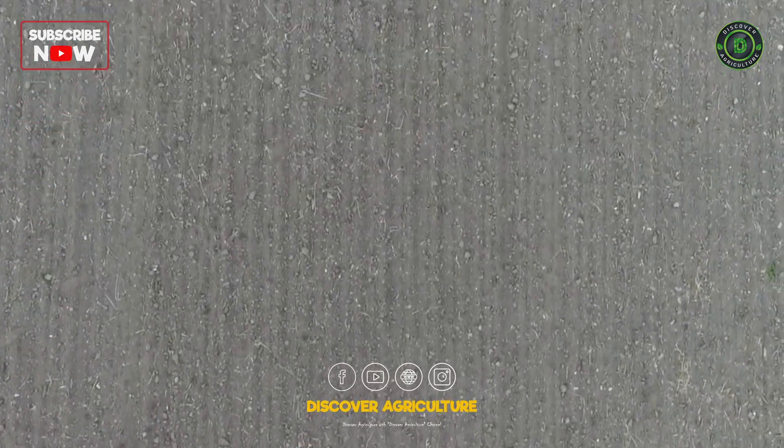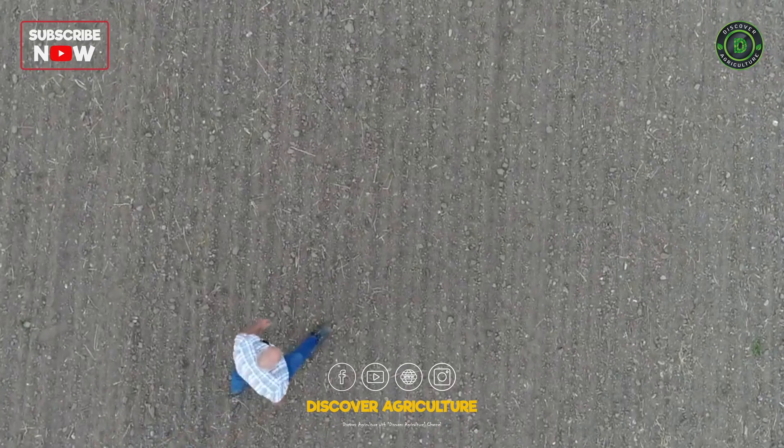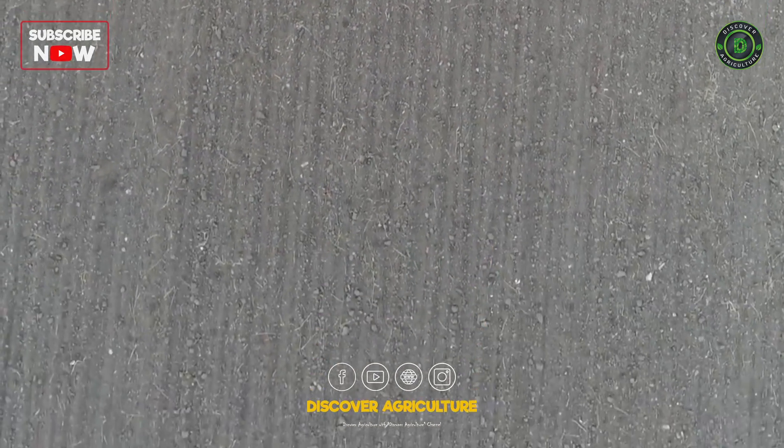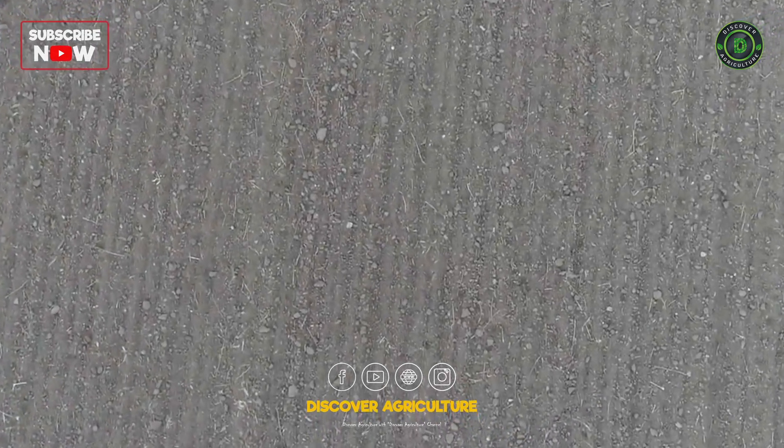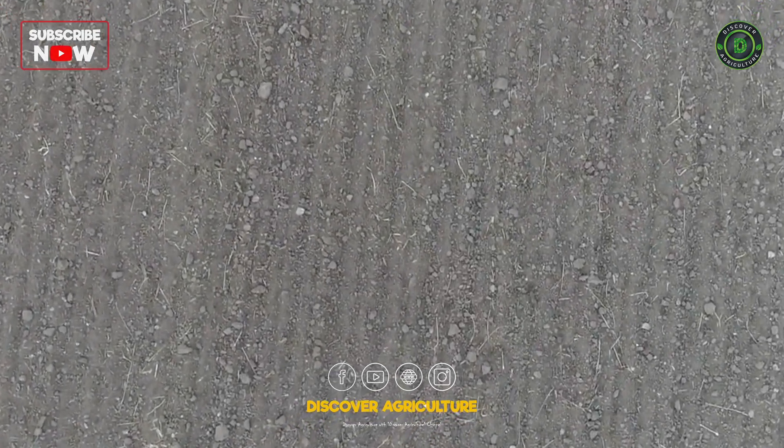The over-loosened soil collapses, causing soil compaction that necessitates re-tilling. The soil becomes addicted to tillage, so to speak.